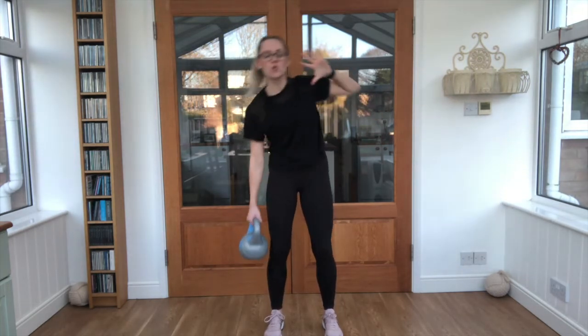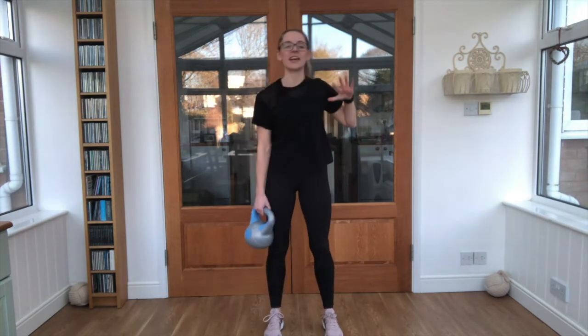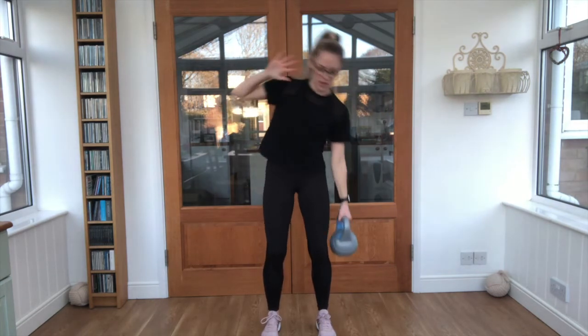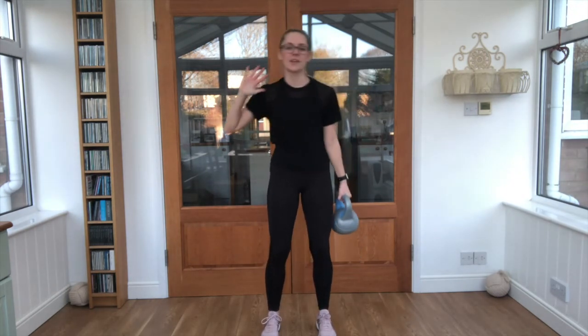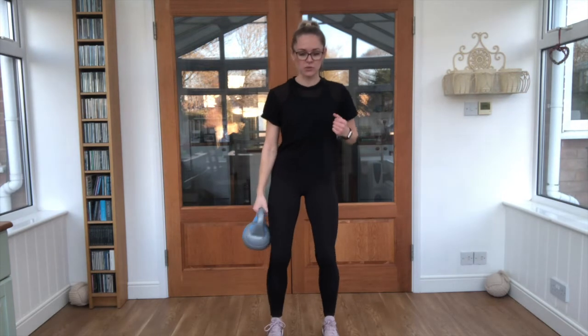Nice and tight, back nice and strong — there you go! 10-second break. Exactly the same on the other side — put your hand up, knees slightly bent, core braced, and off we go. Feet nice and stable.